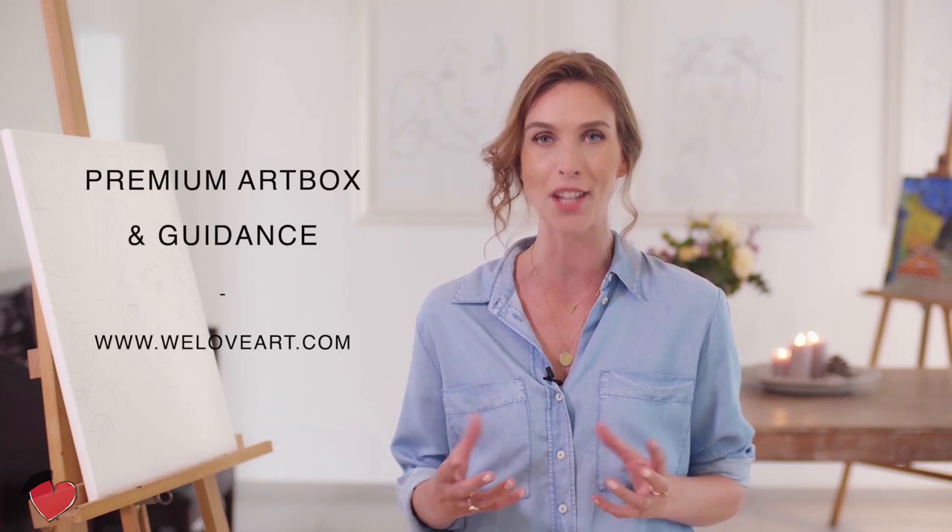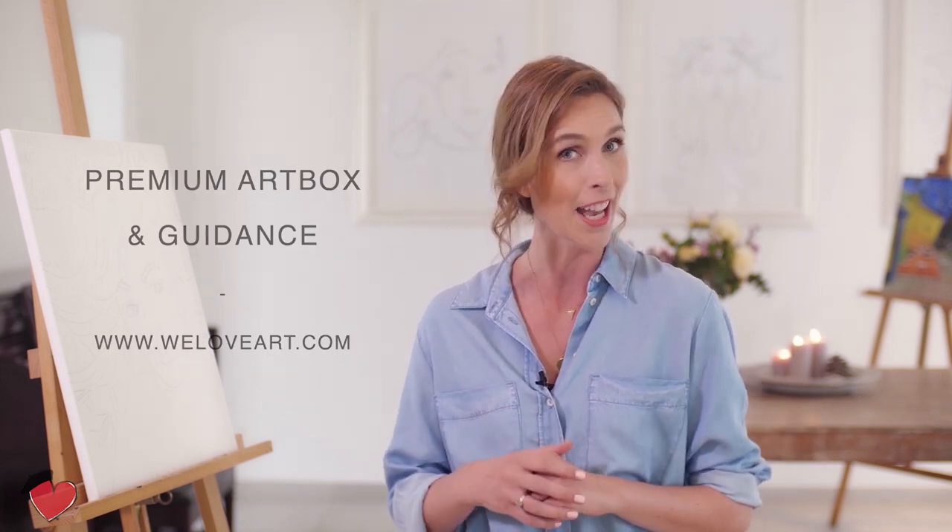I'm Denise Smietz and I would like to welcome you to this painting episode by We Love Art. Without any painting experience, you are able to step in the shoes of the real masters, get creative and recreate art that everyone will recognize — and all while being in the comfort of your own home.